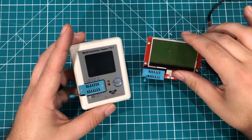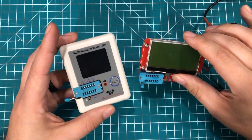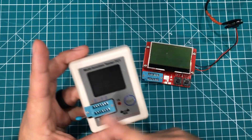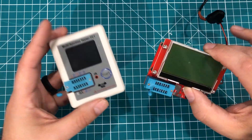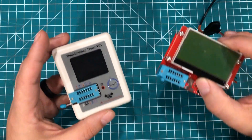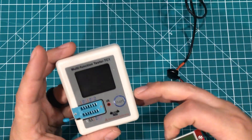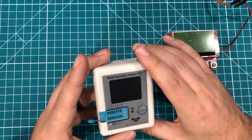Hello everybody. I hope you are having a fantastic day. I am here with a couple of fun little devices. Banggood sent me this one and I had this one — you can get both styles on Banggood. This one is running about $9.99 right now, and this one is $18.99.